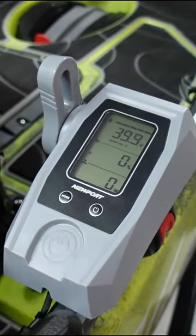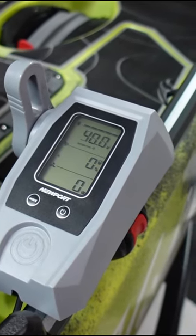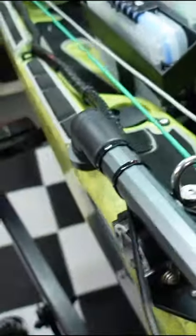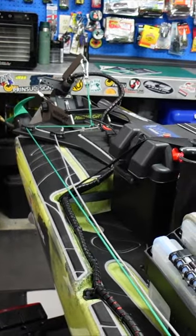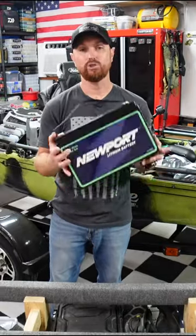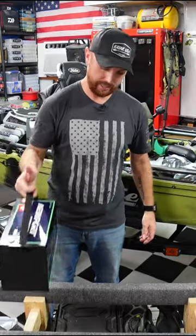If you do fall out of the boat or something happens when you're going down the river, this pulls and it automatically disconnects the battery and shuts everything down. This is lift and the red one is reverse, but when I pull the lift handle I can pull this all the way up and stow the motor.